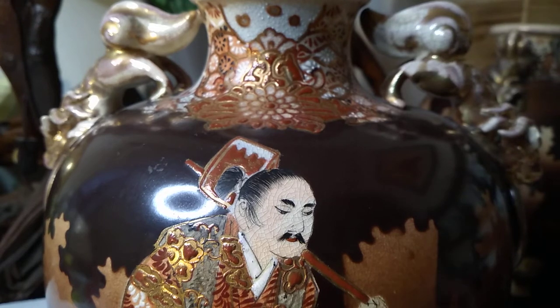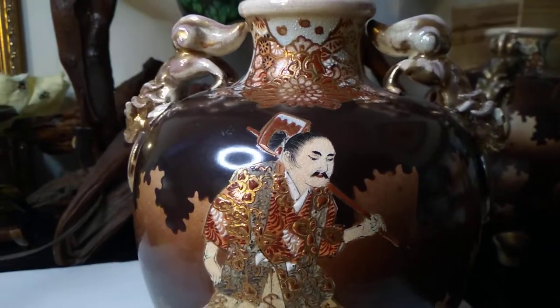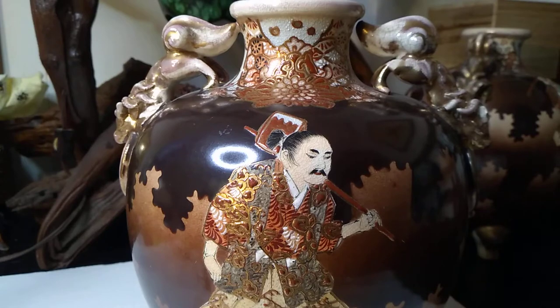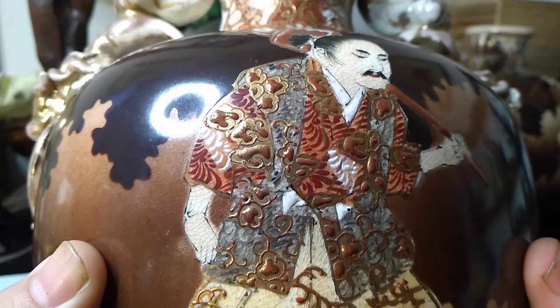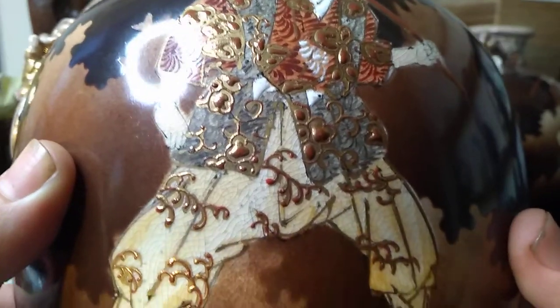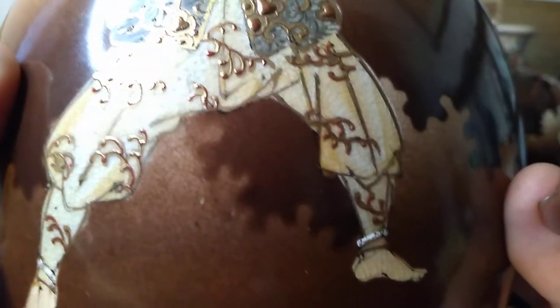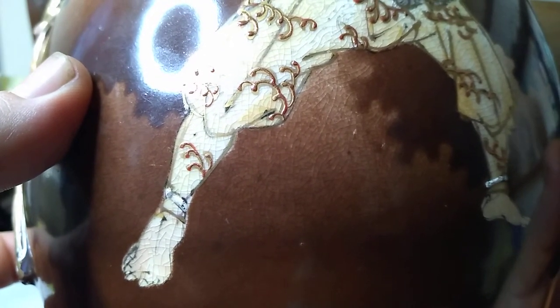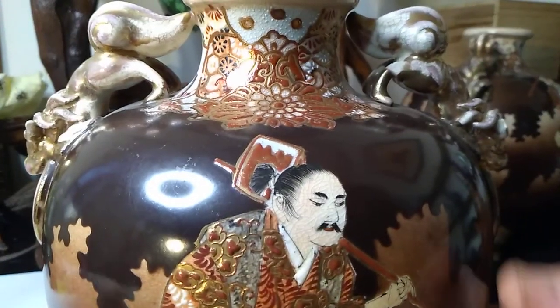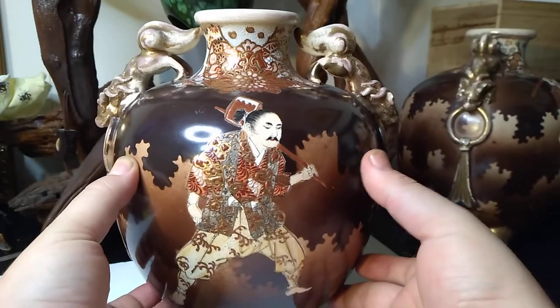I believe these are late Meiji era Satsuma vases decorated with golden enamel. That raised enamel decoration would be called Moriagi. This food dog is just awesome — you can see he's not actually painted; they just left him with the cream-colored crackle and a bit of brown crackle. I think this is worth considerably more than the fifty dollars I paid, especially considering I have two of them.